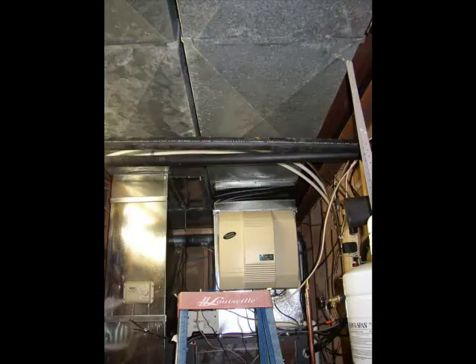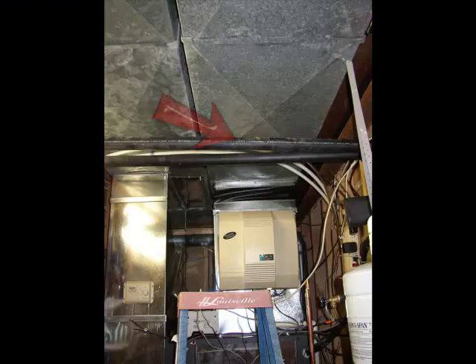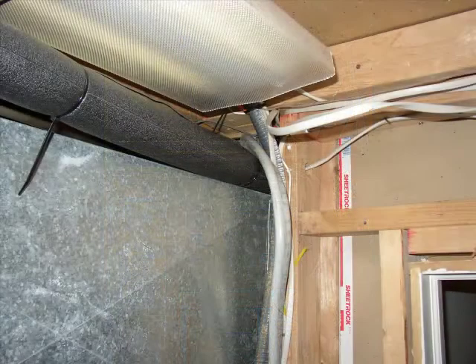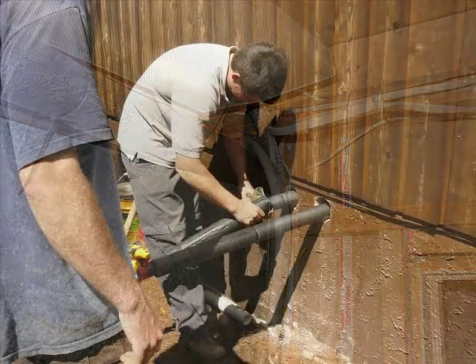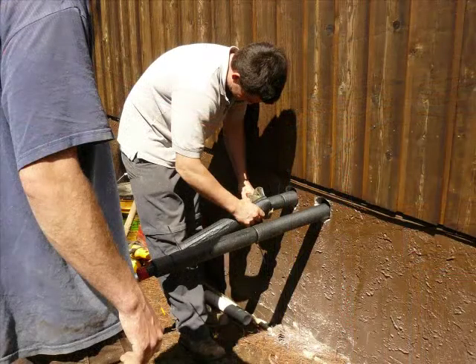While all the digging is going on outside, there's another step of the process going on inside: putting in the pipes into the home to connect to the new system that was installed two days ago. They certainly know how to fit pipes into tight corners, and as you can see, the tubing inside the house is heavily insulated.